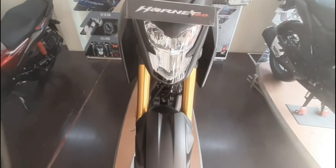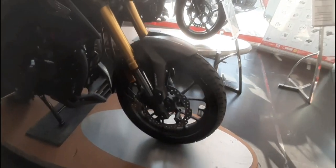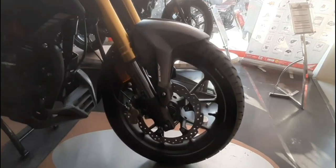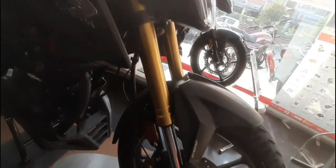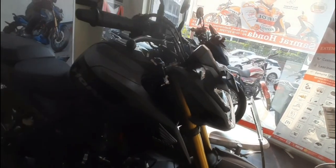It comes with a stress-free riding posture with superior aerodynamics. For safety, you get dual petal disc brakes with front channel ABS, and a 140mm wide tire at the rear.